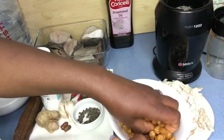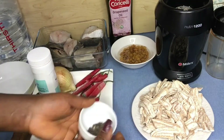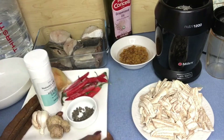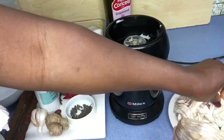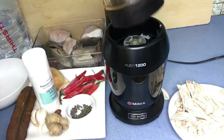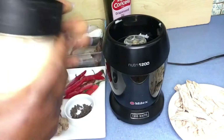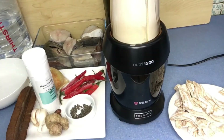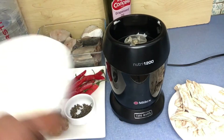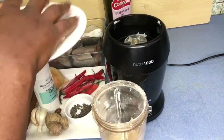To begin, I need plantain, fresh fish, njansa, four-corner spice, African nutmeg, black pepper, garland, ginger, onions, chili pepper, salt, and oil. Go ahead and blend your dry plantain into flour — just use your blender and blend until it is powder. Set that aside, then blend the rest of your ingredients and set that aside too.